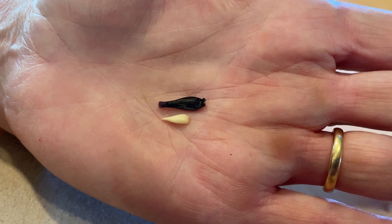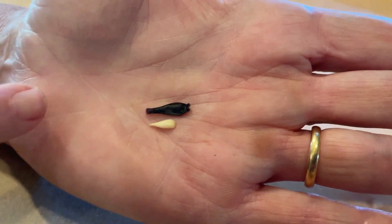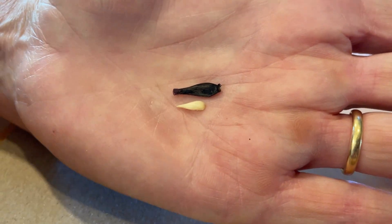So if you wanted to check your seeds and see if they actually were pollinated and are viable, what forms inside the seed is this — the endosperm.